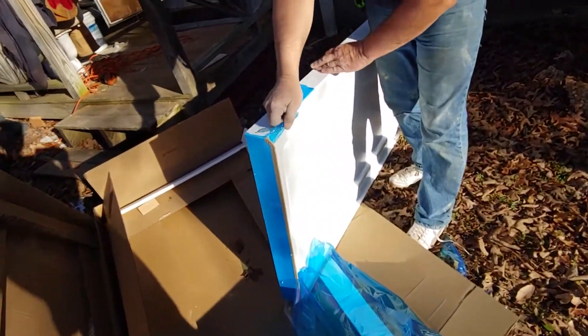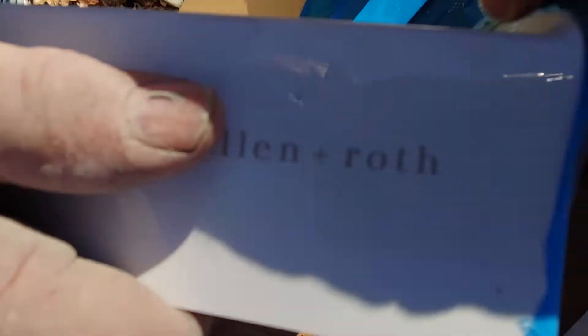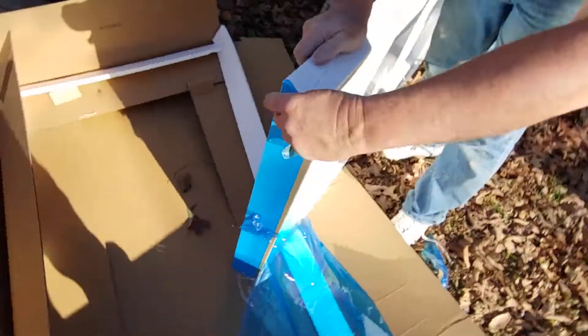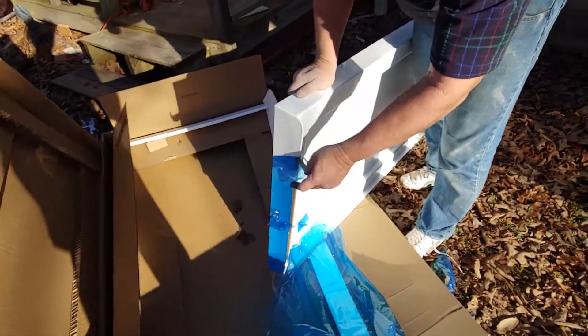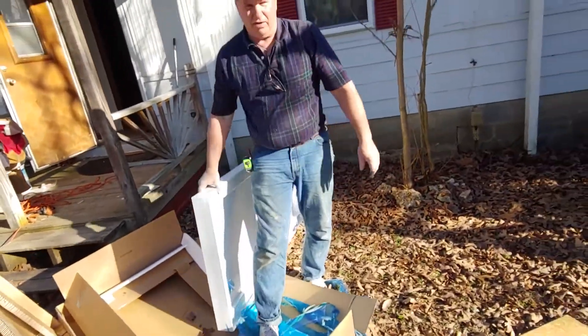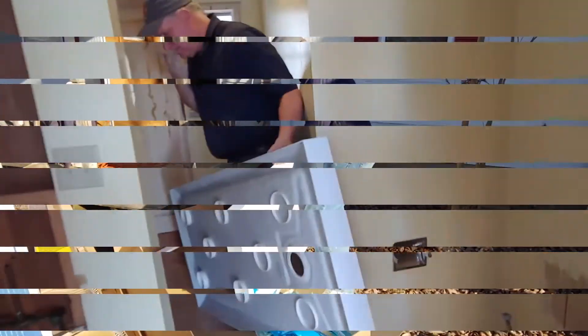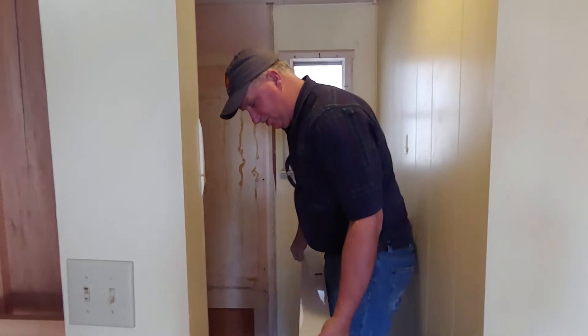It's heavy. All right, I'm gonna take this in there. Splinter — a fiberglass splinter.